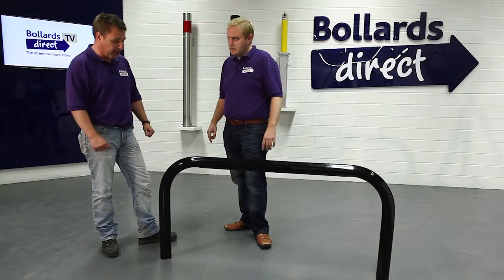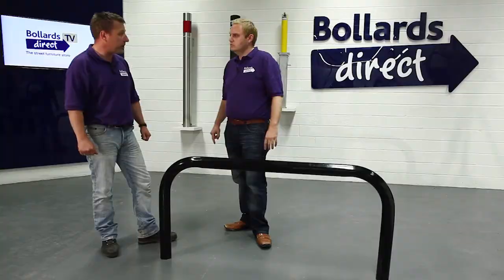In terms of guarantees, the galvanizing protects against corrosion, but Bollards Direct also offer a 12-month guarantee on all their products, so any problems and they'll sort it out.